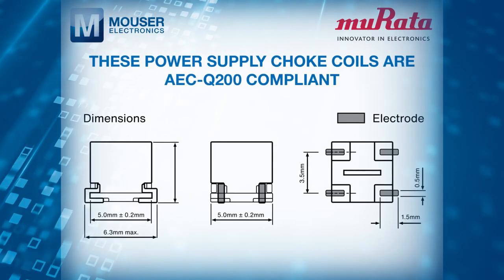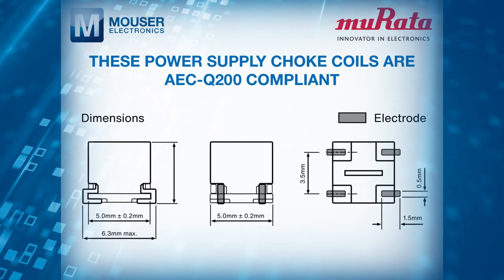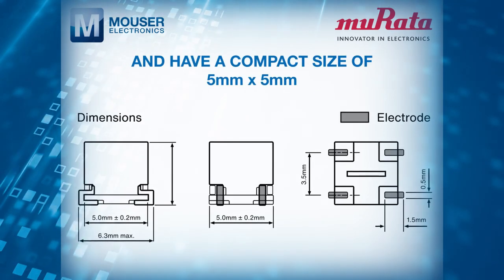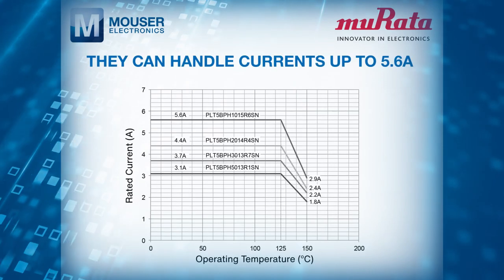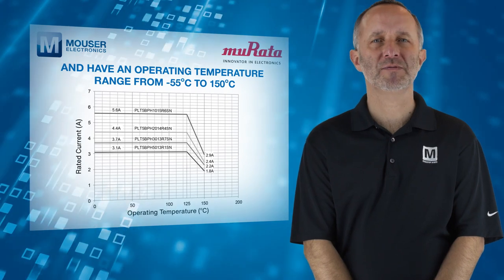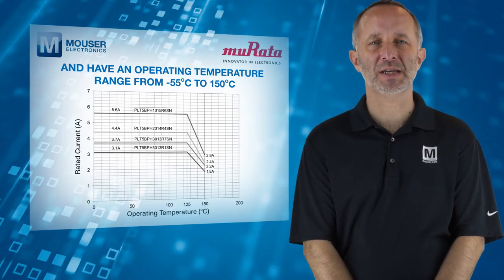These power supply choke coils are AEC-Q200 compliant and have a compact size of 5x5 millimeters. They can handle currents up to 5.6 amps and have an operating temperature range from minus 55 to 150 degrees C.